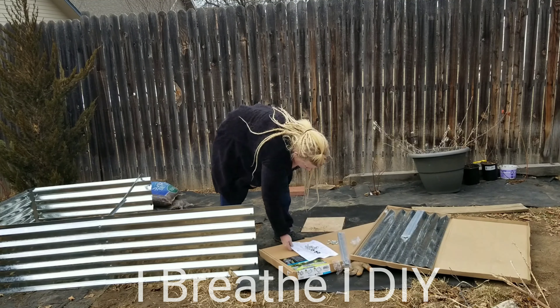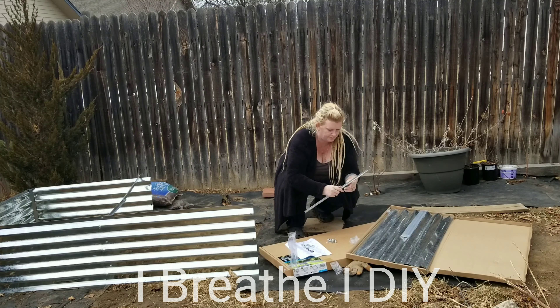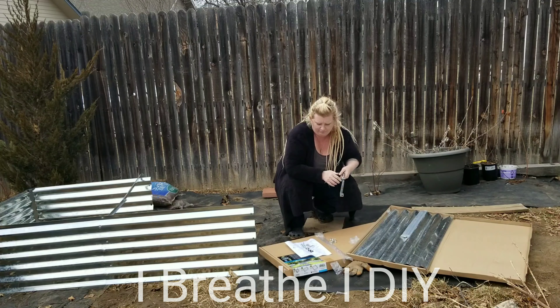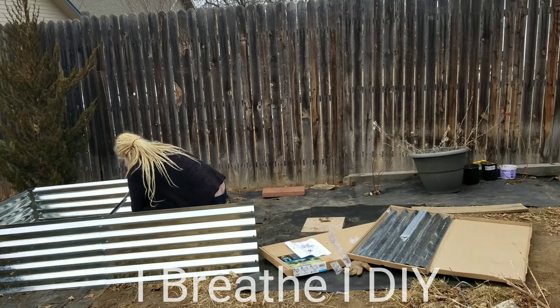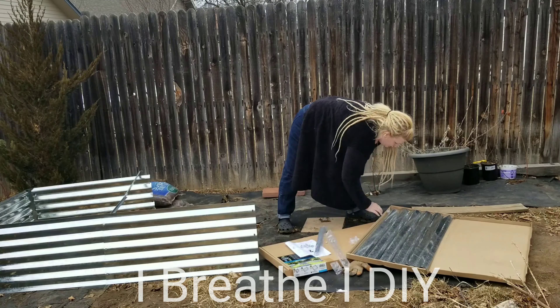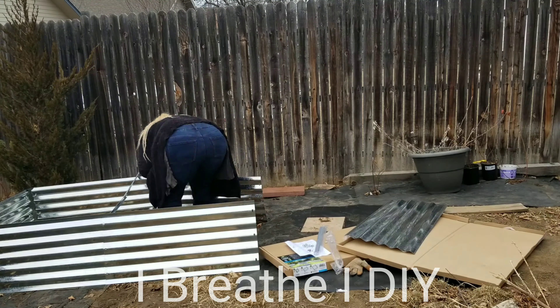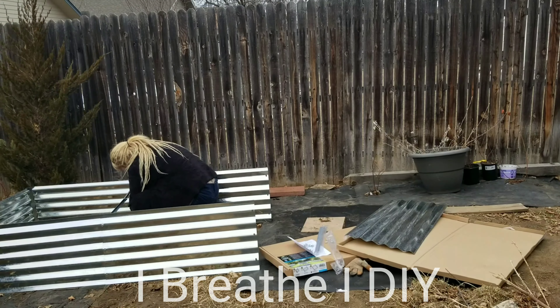The garden bed I'm putting together is a rectangle, so it had an extension kit that provided braces. I thought it just came with one brace across the top to keep it from bowing out, but it actually came with three of them that you attach into that extension kit, which will definitely help keep it stable for years to come.